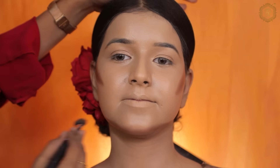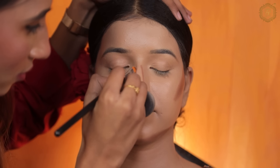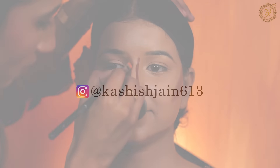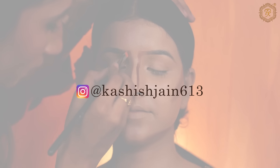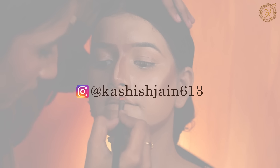For the jawline, with a broad-faced model we will do a sharp contour. I have many mini tutorials, so please follow me if you haven't. My Instagram ID is kashishjane613.